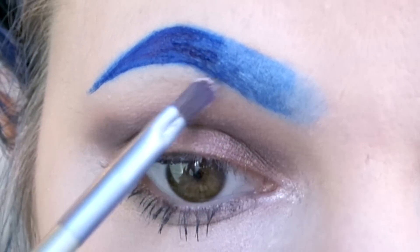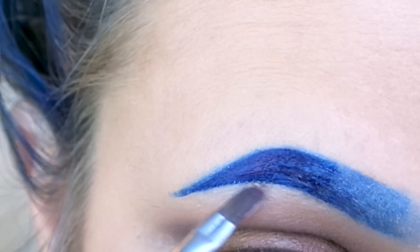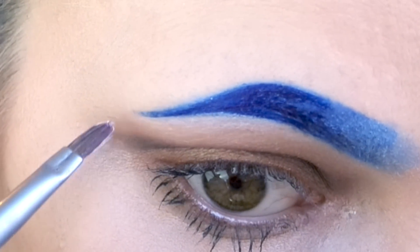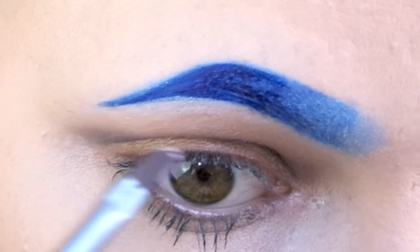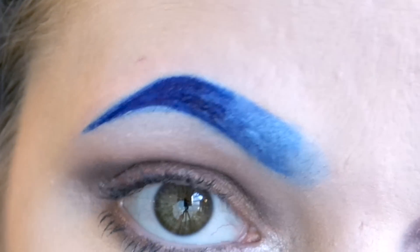Finally, if I've made any mistakes or I just want to clean it up, I take a concealer and a thin brush and brush out the ends. And there you have it, that is how I do my blue eyebrows.